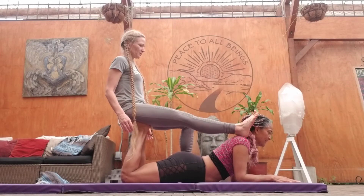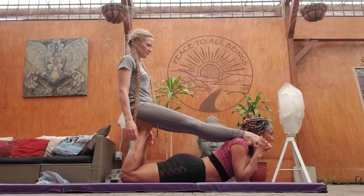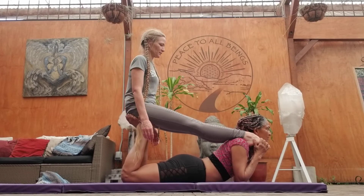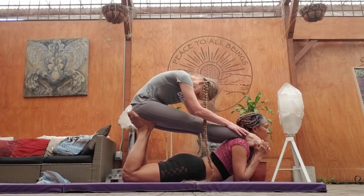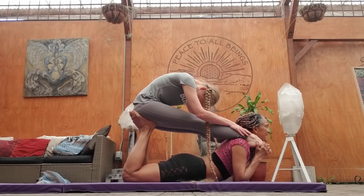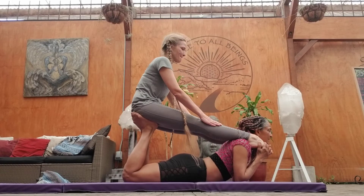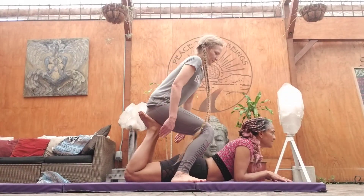Just take your leg all the way to straight. And reach your torso forward. Reach your hands towards your feet. And hold for five — five, four, three, two. And slowly sit upright. Take one foot down at a time. Awesome.